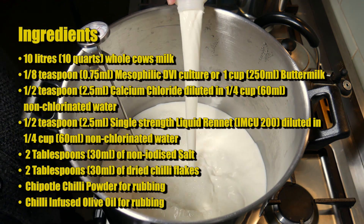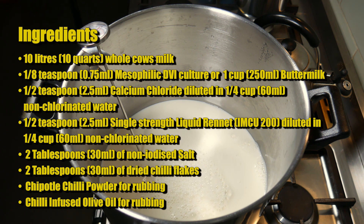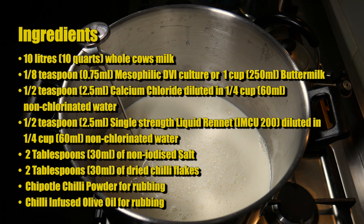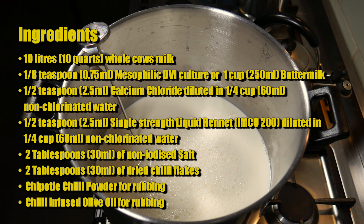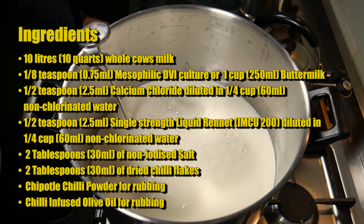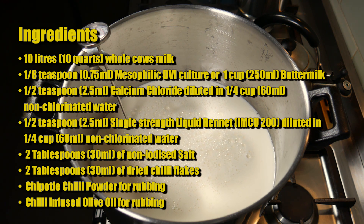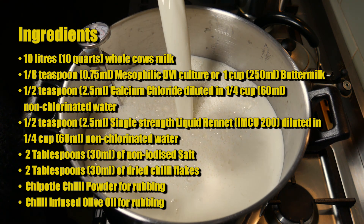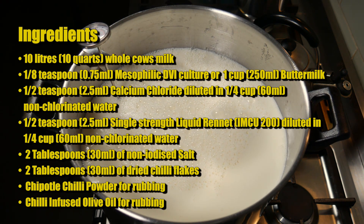The ingredients for this cheese are 10 litres or 10 quarts of whole cow's milk, an eighth of a teaspoon or 0.75 millilitres of mesophilic direct vat inoculated culture - or you can use one cup or 250 millilitres of buttermilk, which I'm choosing to use. Half a teaspoon or 2.5 millilitres each of calcium chloride and single strength liquid rennet - I'm using IMCU 200. Two tablespoons or 30 millilitres of non-iodized salt, and two tablespoons or 30 millilitres of dried chili flakes. Optionally, chipotle chili powder and chili-infused olive oil for rubbing.